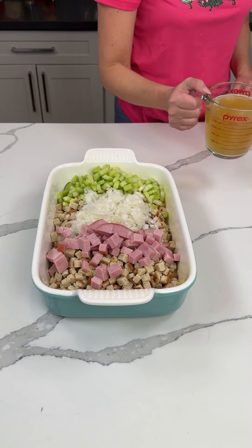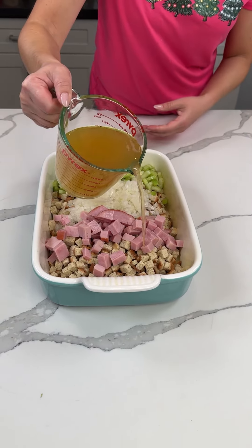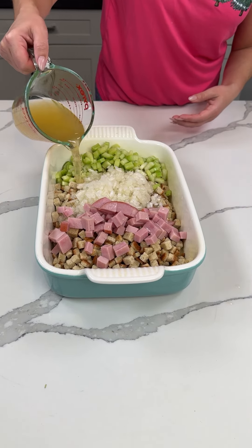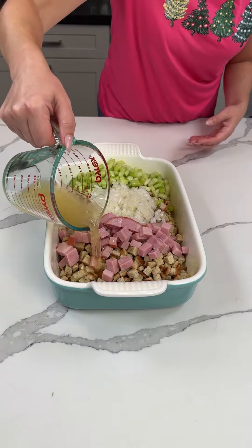We have two cups of chicken broth. We're going to pour this right on top, right on top of our stuffing, onion, celery, and ham.